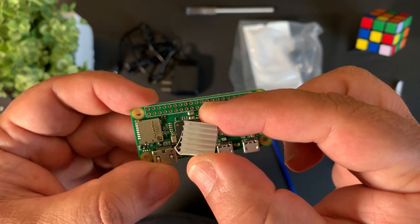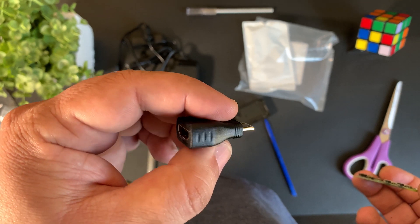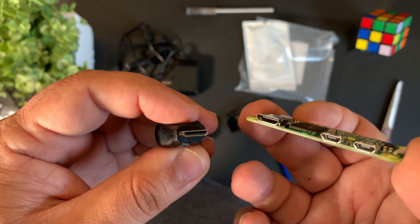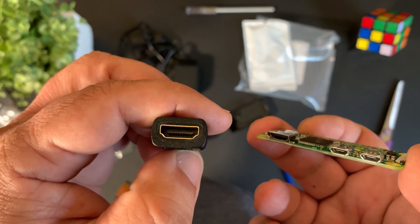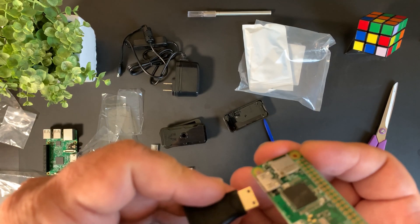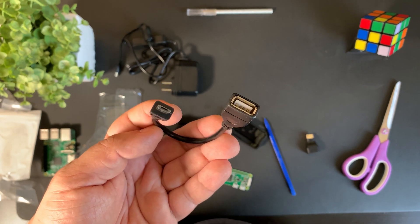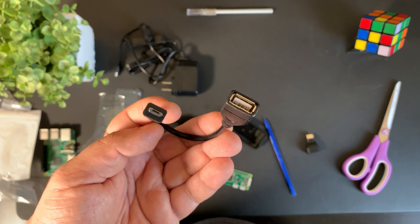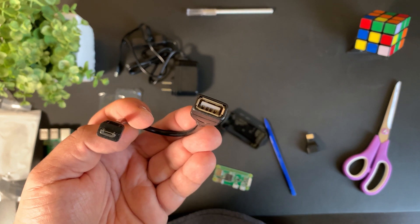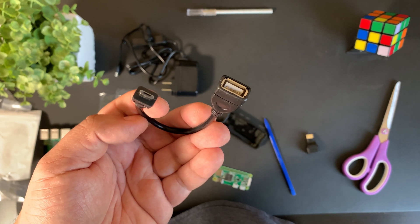You also get this HDMI adapter which converts your mini HDMI connection on the Raspberry Pi Zero to a full-size HDMI connection, so you can hook it up to your monitor no problem — it just goes in like that. Finally, one of the most important things in this kit is the on-the-go USB adapter, which converts your micro USB to a full-size USB connection so you can hook up peripherals such as a USB keyboard — that way you can set up your Raspberry Pi Zero and get going.